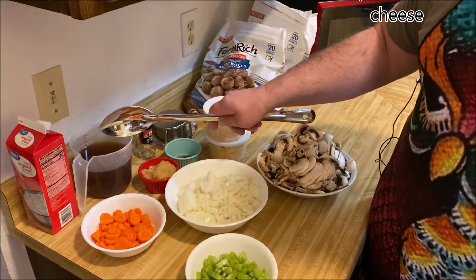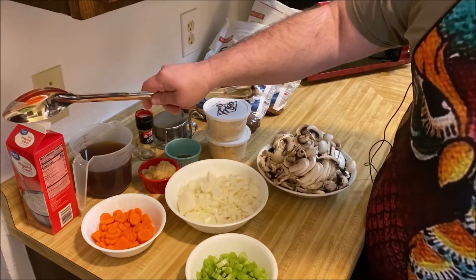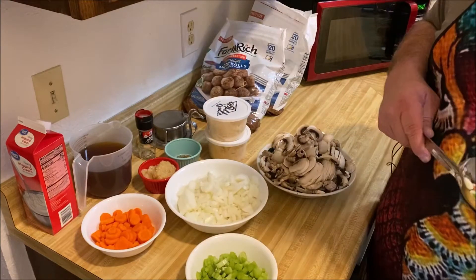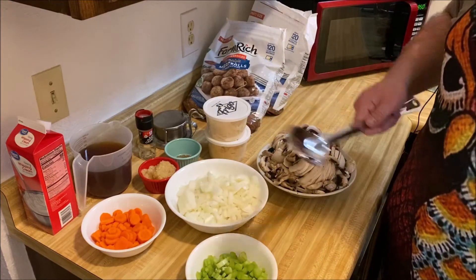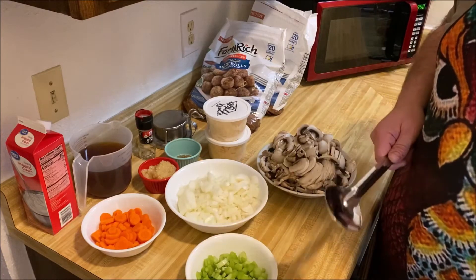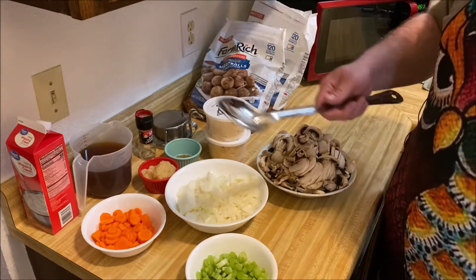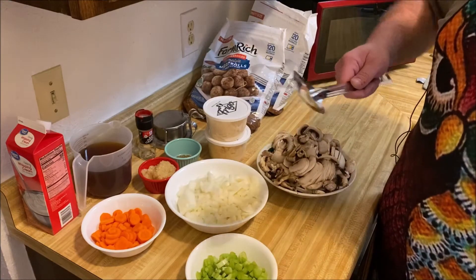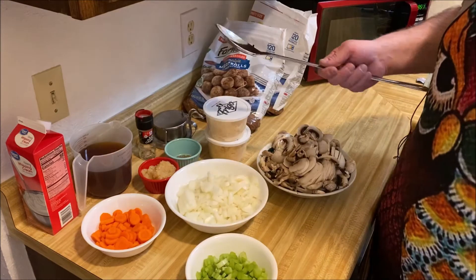I am doubling this recipe because I have a big family to feed, so you would halve everything just to make a single batch. And if there are fewer of you, you would even halve that.